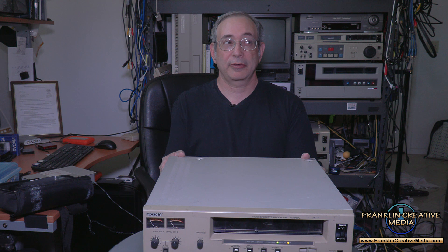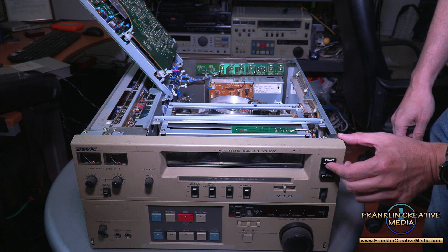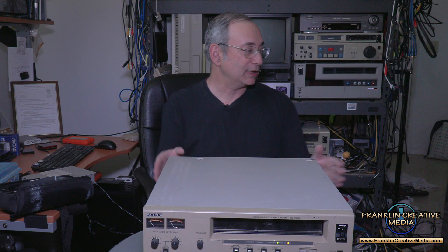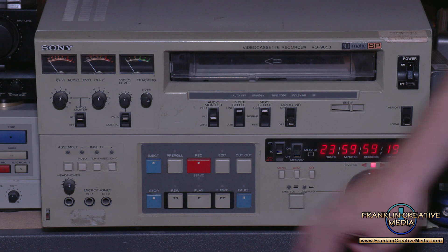I recently digitized about 30 half-hour cable shows from the late '80s and early '90s, and the client was so pleased with how good they looked that he actually tipped us. The U-Matic machines were truly revolutionary at the time, and many of them still hold up. I've found them fairly easy to work on — I've learned a lot from YouTube about how to fix these, and several times I thought my 9850 was done for, but I always found a way to fix it, even though I'm not a trained video engineer.